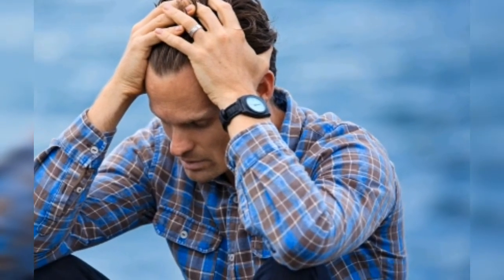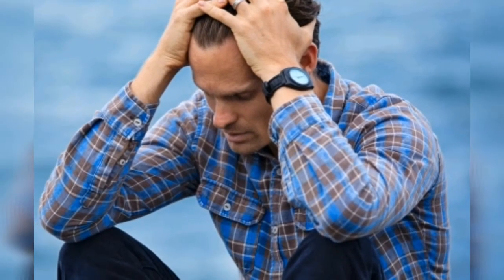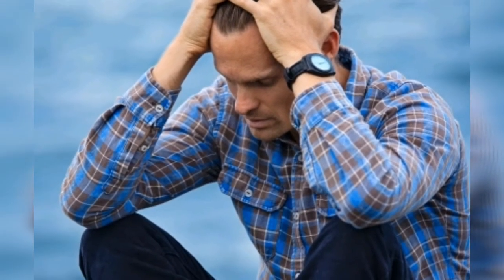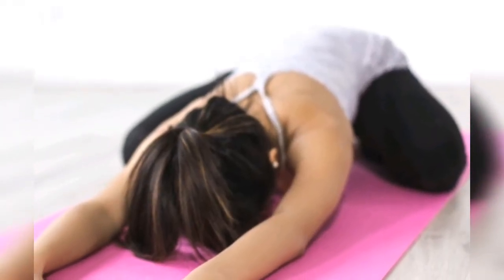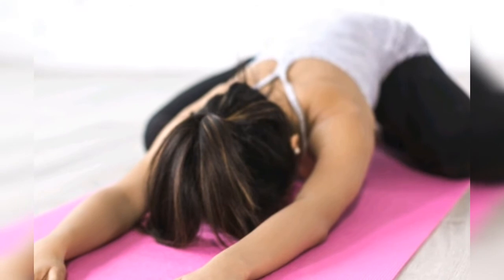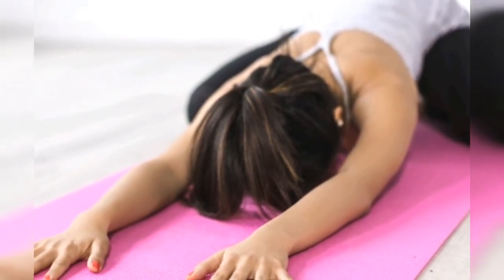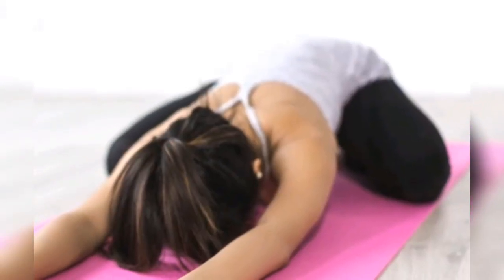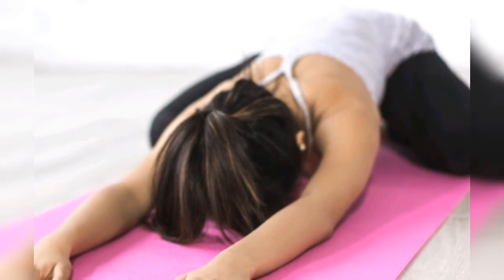Lack of sufficient rest is the primary reason for stress and hypertension. Yoga helps regularize sleep habits and patterns. Obesity can also lead to hypertension, and regular practice of yoga along with an improved diet regulates body weight. Yoga gives positive energy to the body and mind, making you happier and more hopeful, which in turn helps to regulate blood pressure levels.